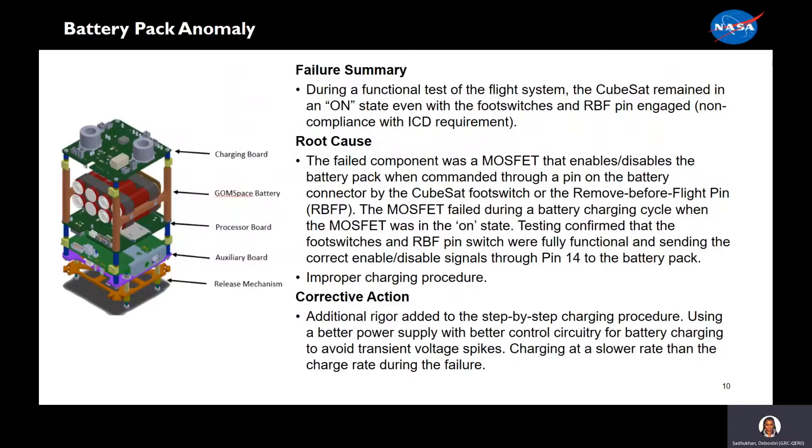One of the major anomalies that we encountered was with the battery pack during functional testing. During the test, the CubeSat remained in an on-state even with the switches engaged. The system was designed to be two-fault tolerant with the foot switches and the remove-before-flight pin. The root cause was an internal MOSFET on the battery management system had failed on. Testing confirmed that the inhibits of the remove-before-flight pin as well as the foot switches were functional. Our corrective action was to add rigor to our charging procedure as well as use a better lab power supply with better control circuitry for battery charging to avoid transient voltage spikes. We also charged at a slower rate than the charge rate during the failure.